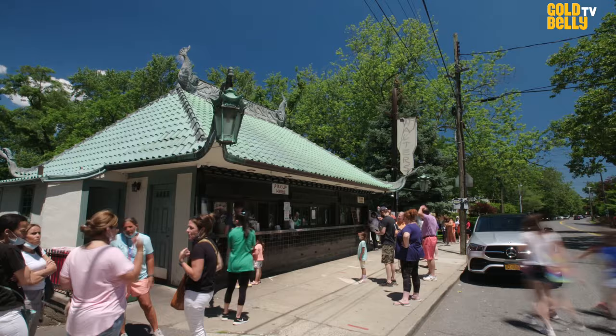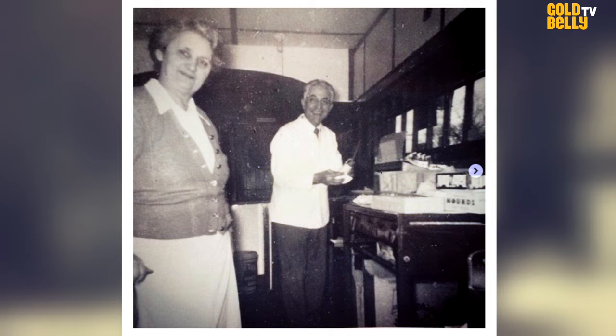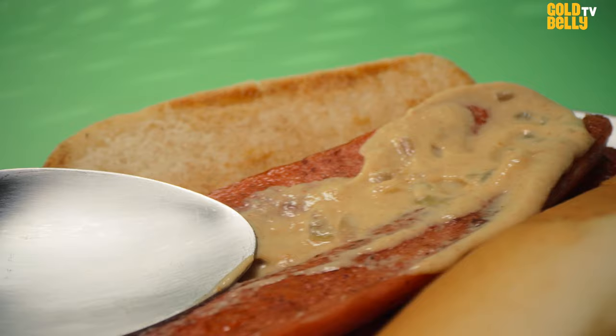People always ask, what's so special about Walter's hot dog? I mean, it's just a hot dog, right? Well, no, it's not. Our hot dog is a secret blend of beef, pork, and veal that our great-grandfather Walter came up with. It does not taste like a typical hot dog — it is really in its own category. Also, coupled with our homemade mustard, this unique combination is really what's made Walter's an iconic brand.